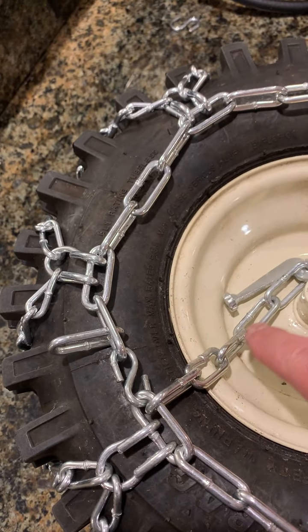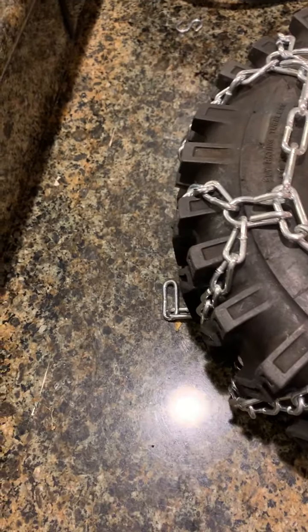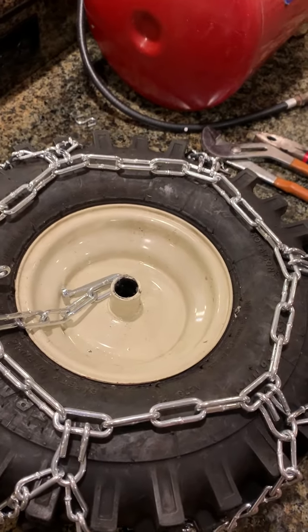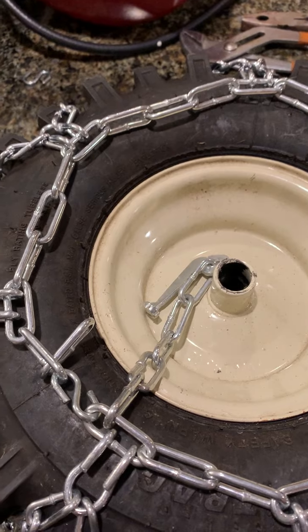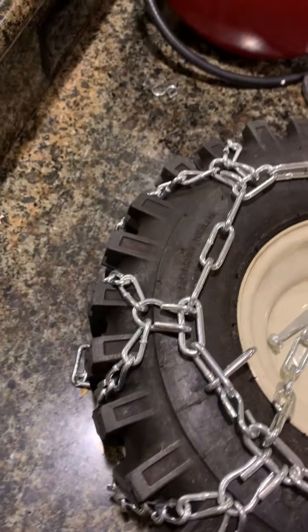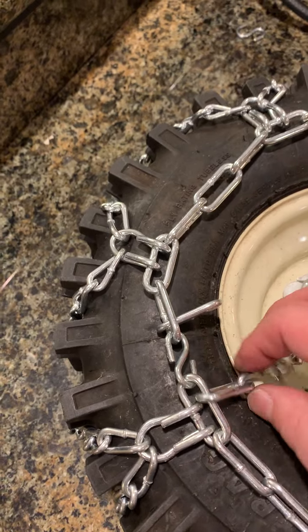One, two, three, four, five — and that's the six. I could have made the spacing equal, but I doubt I'll ever take them back off again, so I didn't bother. I'm seconds away from grabbing the angle grinder — actually I'll just use my Dremel doing this inside the house — chop, chop, chop. The other side I've already got the S-clip back in.